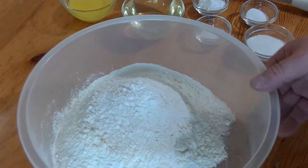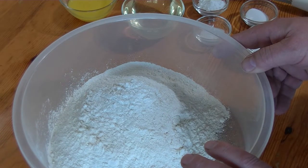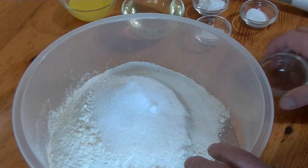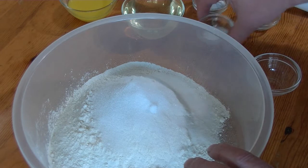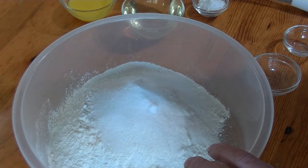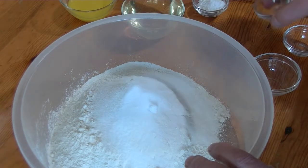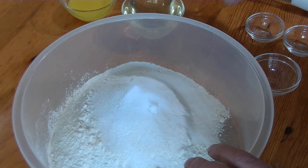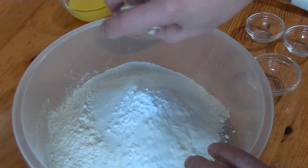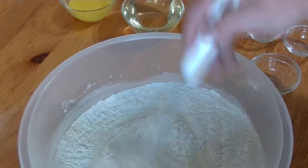We got in here 3½ cups of all-purpose flour, two tablespoons of sugar, 1 teaspoon of salt, 1 teaspoon of baking soda, 1 tablespoon of baking powder, and we're going to mix the dry ingredients.